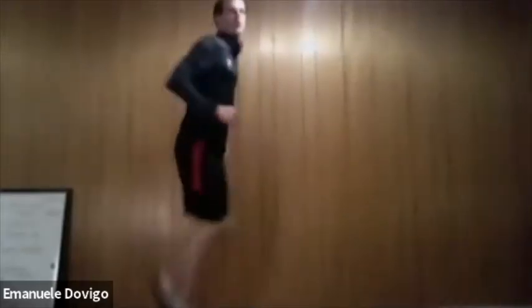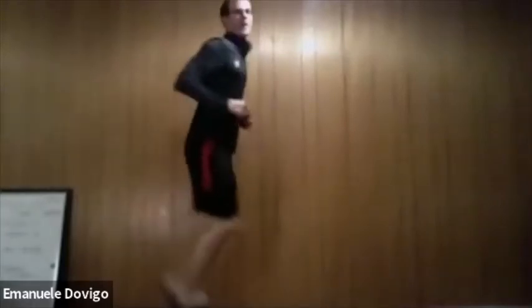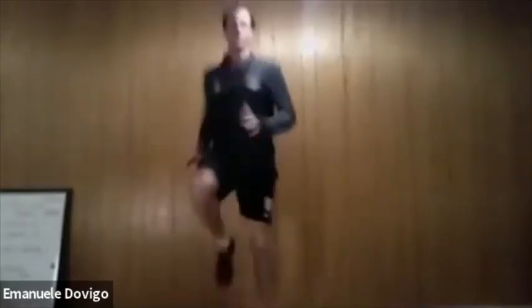Now we're going to do butt kicks. Keep your butt kick everybody, let's go, keep it up! Good job — and now from butt kick we're going to do high knees. While you're doing high knees, move side to side.